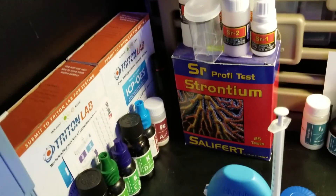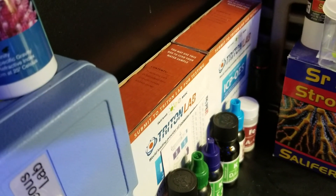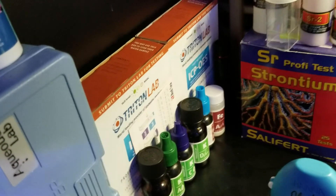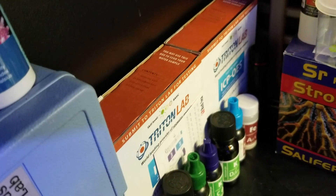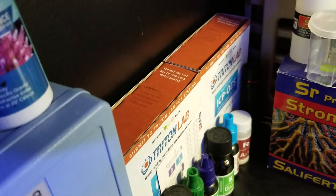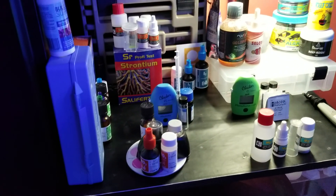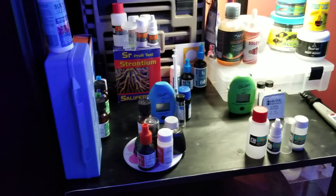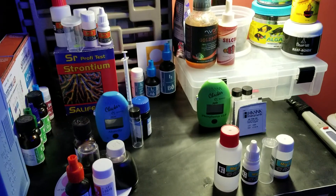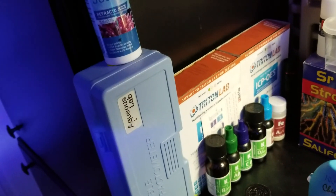I also use Triton test kits, which I send in about every three or four months. If you haven't done a Triton test before, I'd recommend it just to see where your tank's at — it gives you a lot of different readings. It actually revealed that I had marine pure bioblocks leaching heavy metals into my water; I took those out and it went away. It's expensive, so doing it every month isn't an option for me, but every three or four months it's worth it.